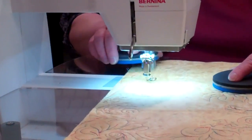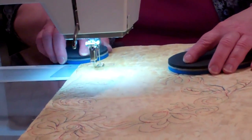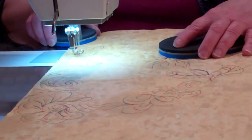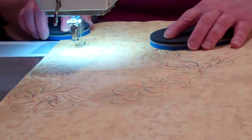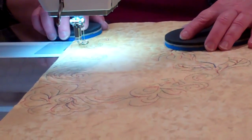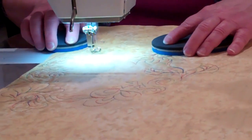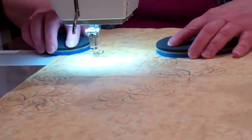Right now I'm doing a little swirly free-motion swirl and you can do them just fitting together. You can also take a swirl and by adding petals around it you can make it into a flower.